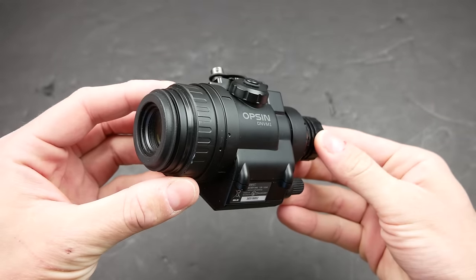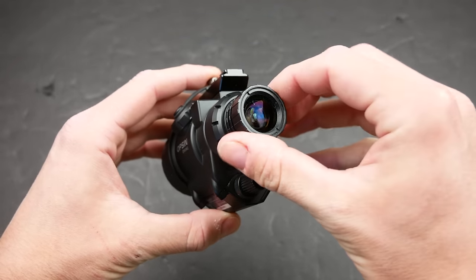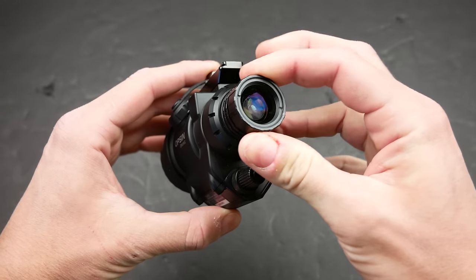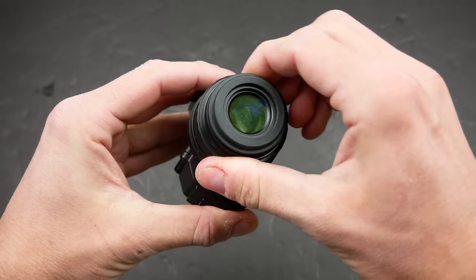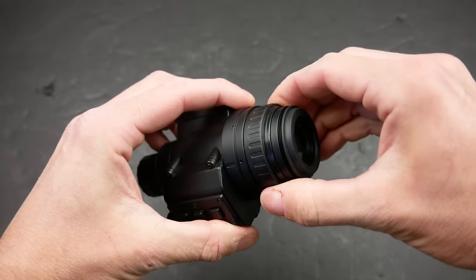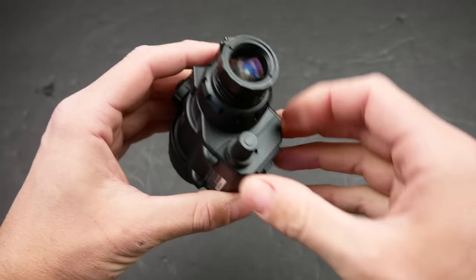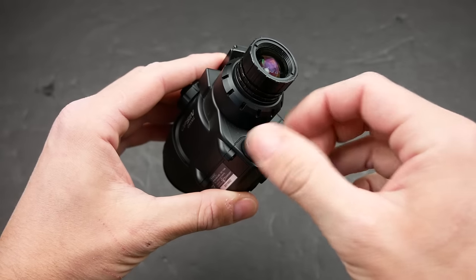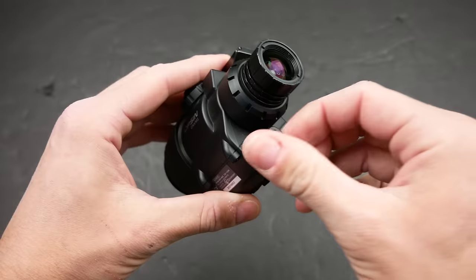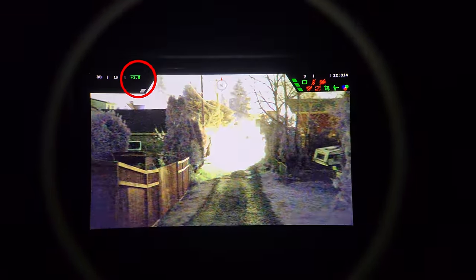The layout of the Opsin is also totally different than the Aurora. The Opsin has a PVS-14 style ocular lens with diopter adjustment and a focus lens at the front — it doesn't just look like a real night vision monocular, it handles like one too. There is a PVS-14 style power and gain control knob on the front of the device. In the recent firmware revisions, this knob is used for controlling the exposure setting, which is a huge improvement.